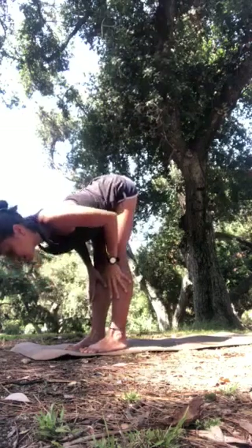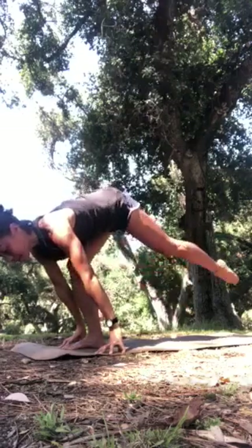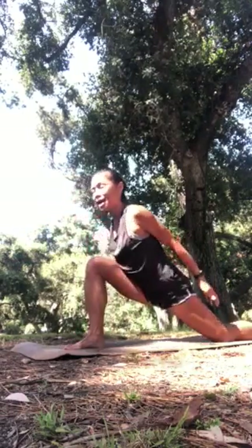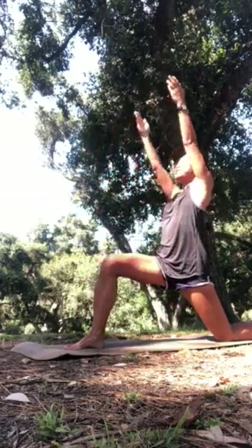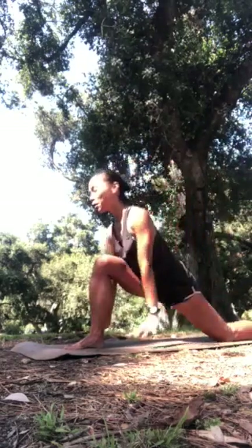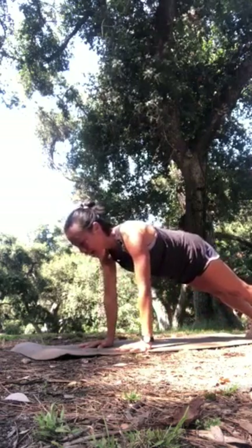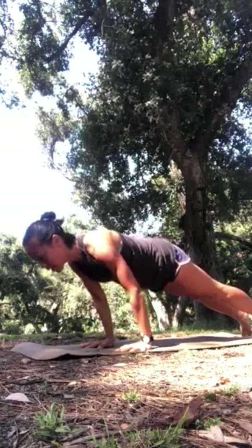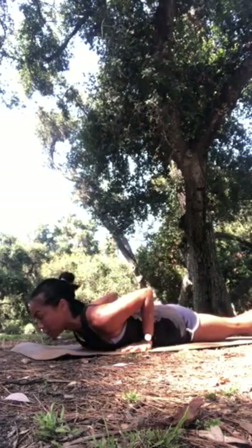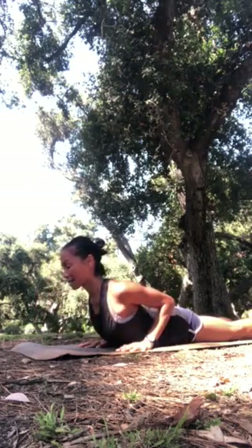Inhale, press to lengthen forward. This time lower your fingertips outside your feet. Exhale, step the left knee back, untuck the toes — from the right heel down. As you inhale, circle the arms, lifting your frontal hip bones, engage the lower belly. Exhale, step your hands and knees, or legs straight into plank pose, and lower forward, hugging the elbows to your side ribs, coming all the way down.